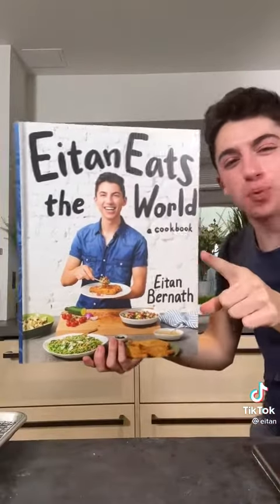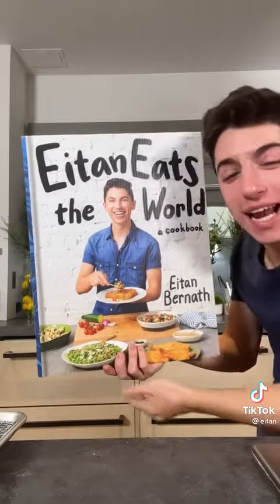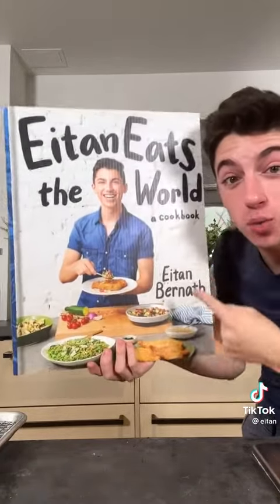If you enjoyed this video, might I suggest you pre-order my debut cookbook, 8 Time Eats The World, available for pre-order everywhere books are sold at 8timeeatstheworld.com. Pre-orders are so important for authors, so it would mean the world to me if you want to support me.